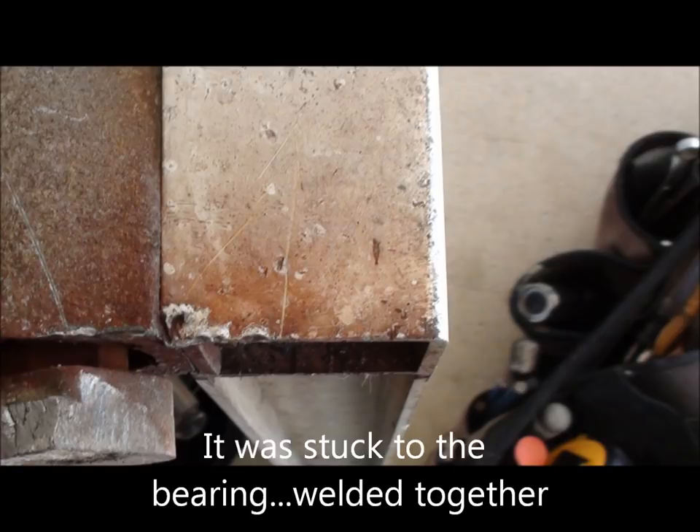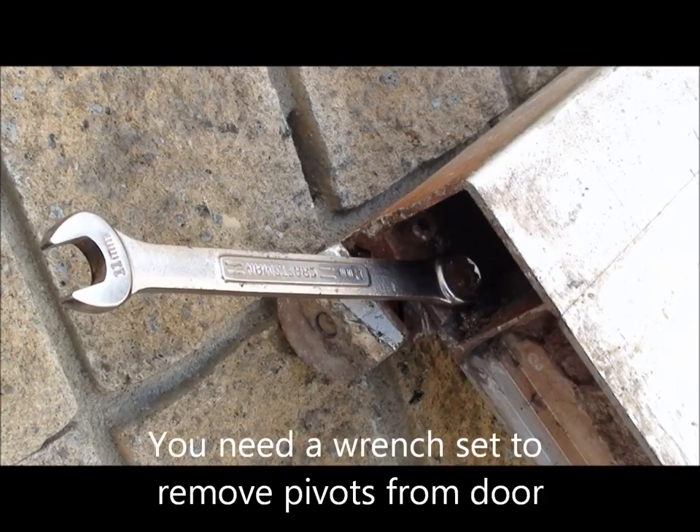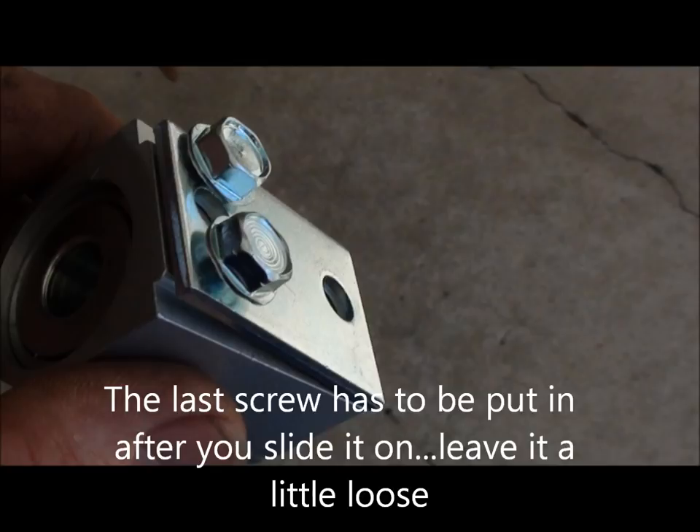If you do have to replace that bottom reinforcement pivot, it can take you up to three hours instead of one. So here's the bottom piece — I pre-put two screws on it so I can slide it right on by leaving them a little loose.